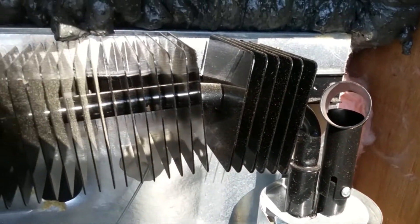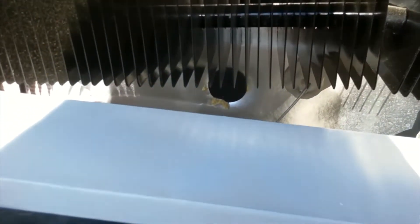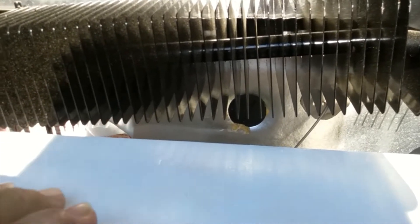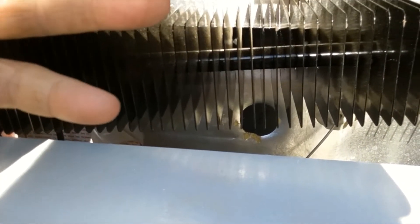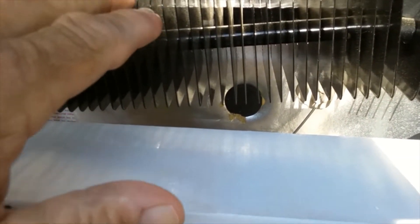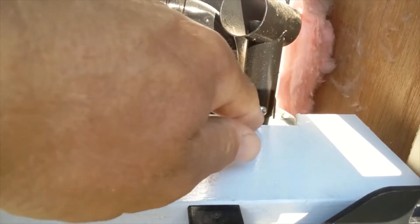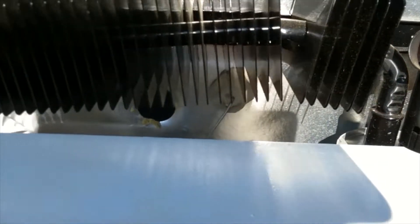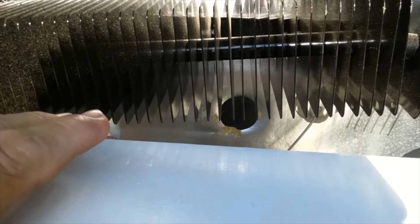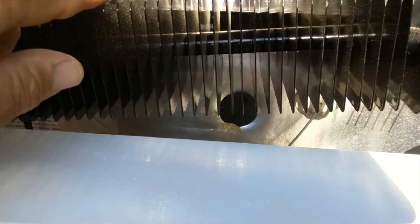Once everything is sealed up, we install a baffle. This piece blocks the open space so that when the fan pulls air out up top, the air is forced to go through the fins rather than bypassing them. When installing the baffle, keep it away from the chimney area since that gets hot. Essentially you want to fill the space between the coil and the side of the camper so air has to flow through the coil — that is the main objective of the fan.